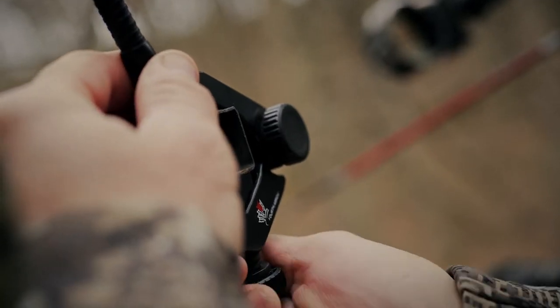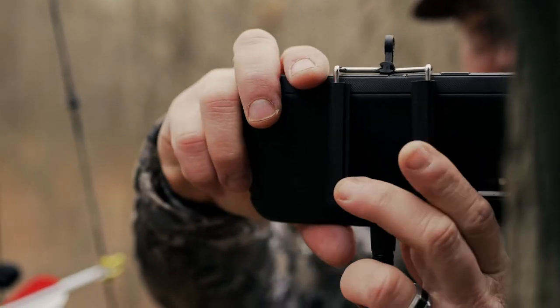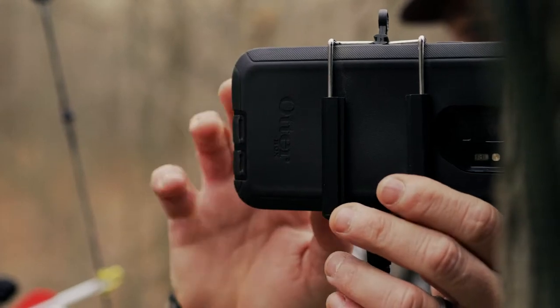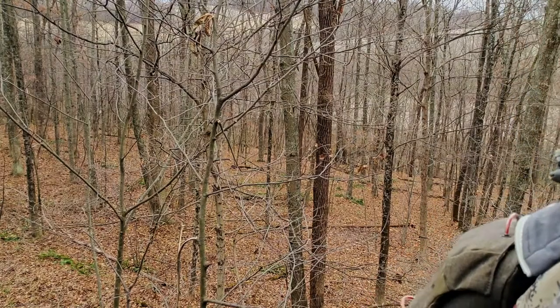They make some other mounts that are really usable too, especially for those of you who haven't yet spent the money on a big camera and are still running around with your cell phone. And that's fine — you can capture a lot of really good content on a cell phone nowadays. 4th Arrow makes a cell phone mount. In this particular application, we've got it mounted to the top rail of the ladder coming up to the tree, and we put our cell phone on there to easily capture that over-the-shoulder type angle using just our cell phone.